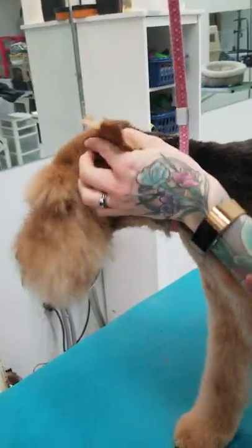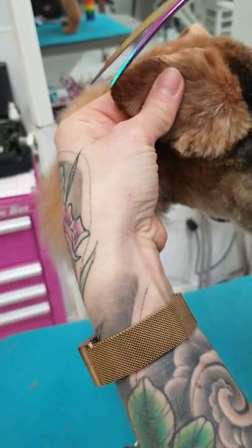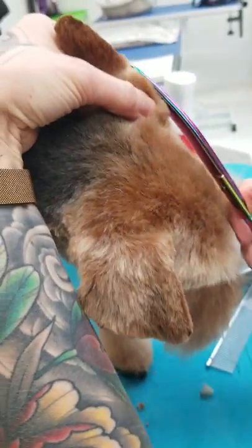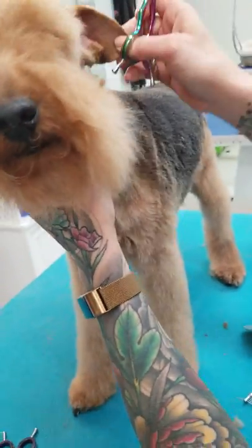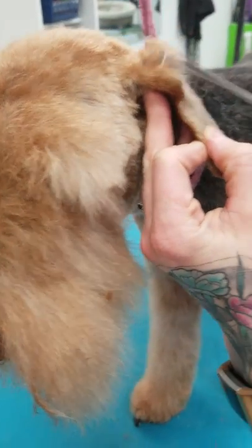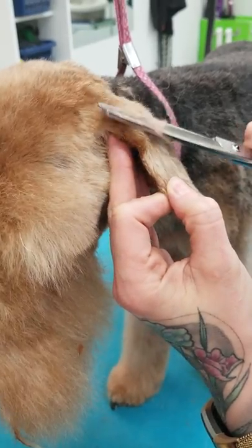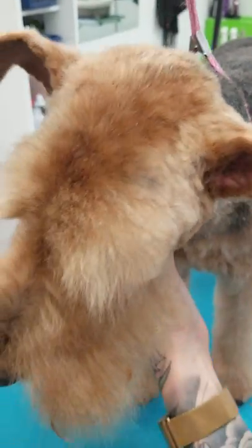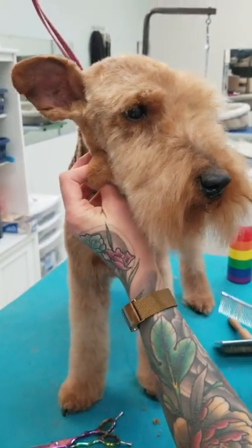Brush it all out and scissor away. I'm going to take my thinning shears, just popping this hair up here and thinning that.